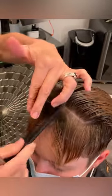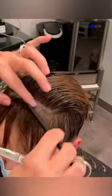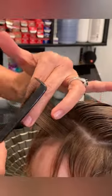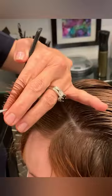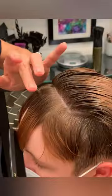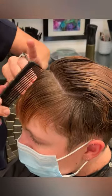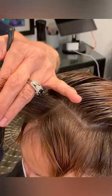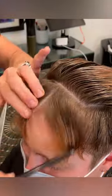Whenever I'm teaching, I always emphasize it's important to map out your haircut. Work where you have a guide. Be aware of the head shape. Here I'm pointing out the recession area — you want to be aware of that when working in the fringe area on any haircut. This client has a lot of density in the center of her forehead and not as much on the sides, so I'm being aware and removing a little bit more weight.